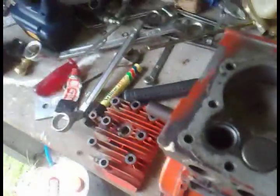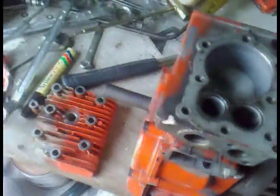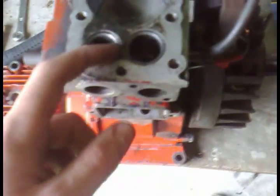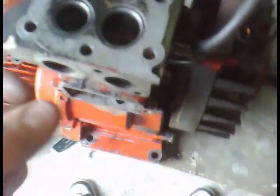I was originally going to use permanent pen on the valve seats to check the contact pattern — after wiping, any remaining pen marks would show unground areas. But that didn't work: the pen does not bond well, it just comes straight off. It must be the grease; if you degrease first you might be able to use that method, but I didn't have any degreaser.